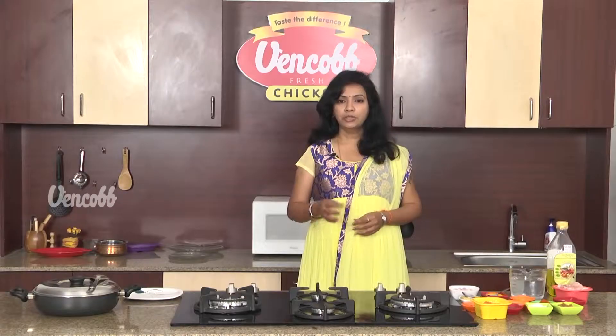Welcome to Vencobb Chicken Recipe. This time I am going to share the recipe for Vencobb Kashmiri Chicken Curry.